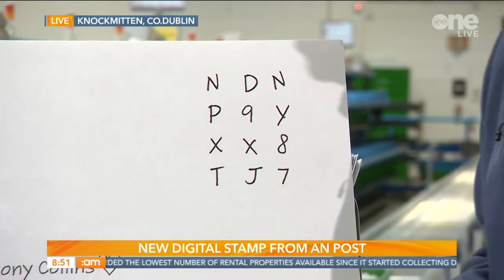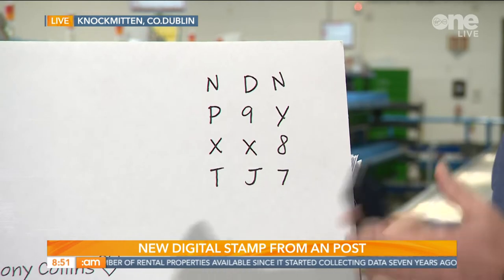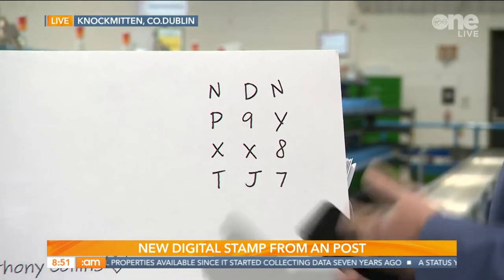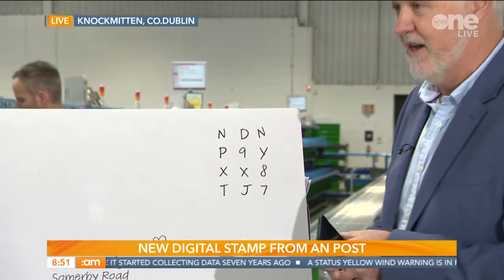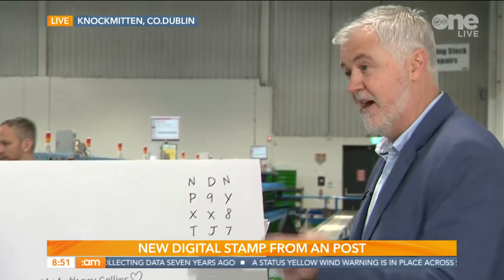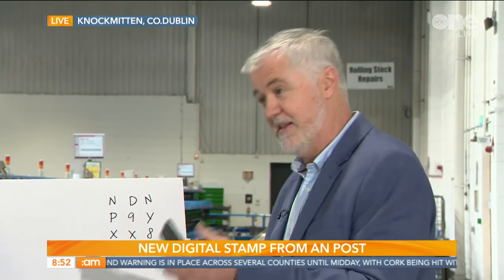Well first of all we do ask customers to make sure that their handwriting is as legible as possible. Should there be any difficulty, we have some very high level technology that enables us to read all these codes and make sure that they're valid. If for whatever reason we can't read it, we have a process whereby we're able to look at that, make sure that it's valid, and then send it on its way.